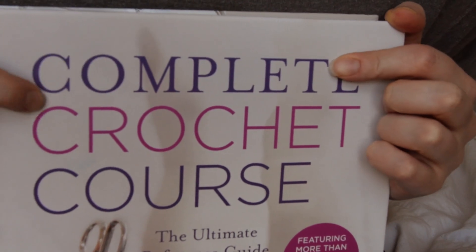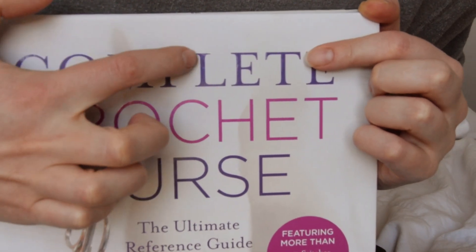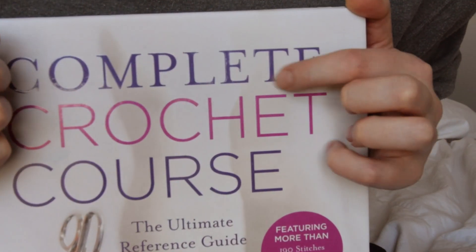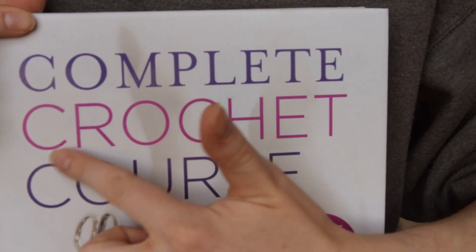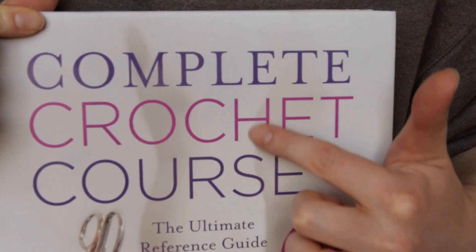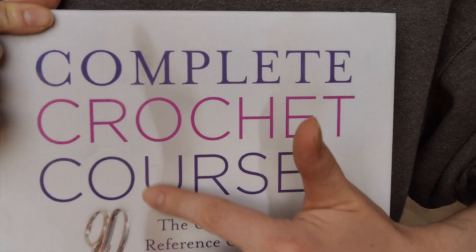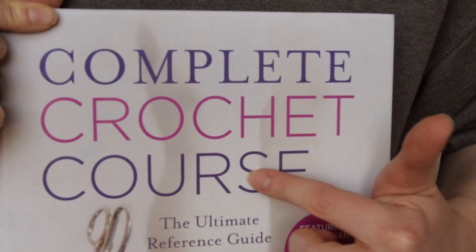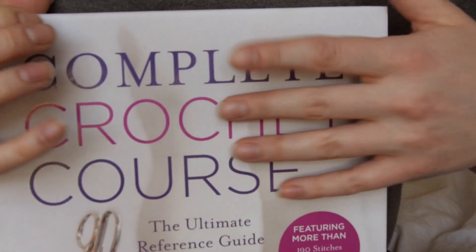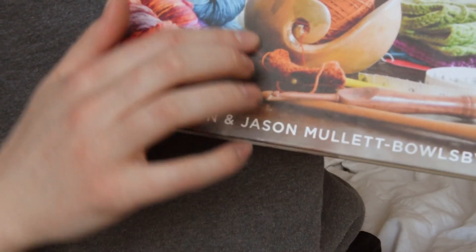This is the Complete Crochet Course, the ultimate reference guide by Shannon and Jason Mullet-Bausby.